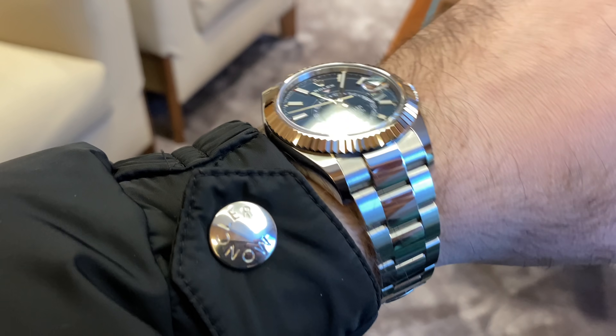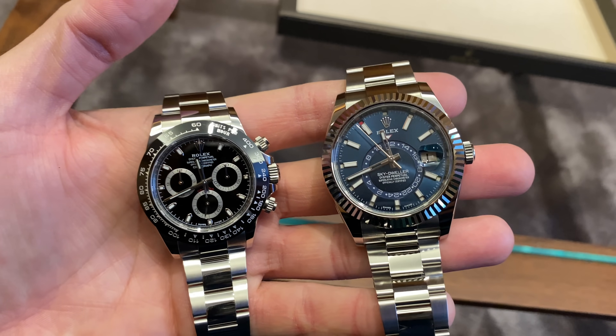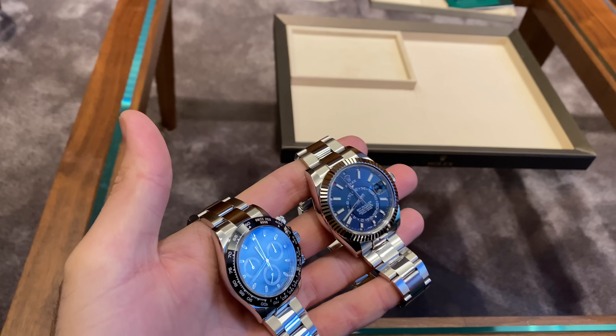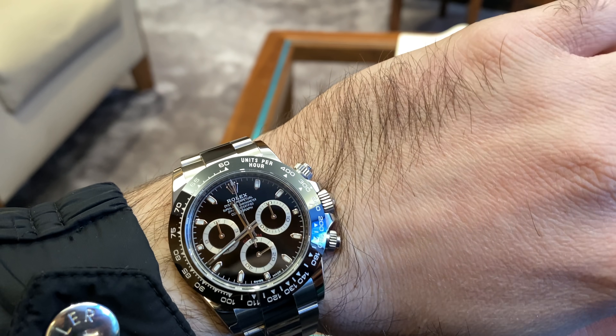As you guys know, I always wear my Skydweller when I pick up a new watch. And there you go guys — that's the latest addition to the collection: the Rolex Daytona 116500LN in black dial.